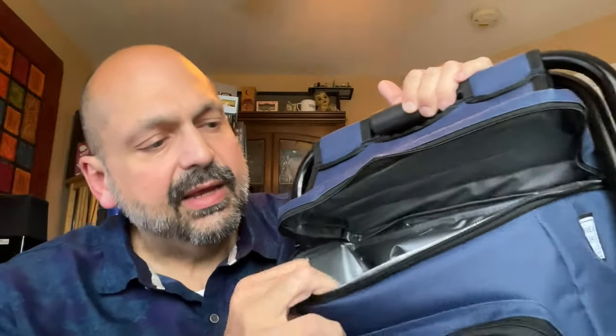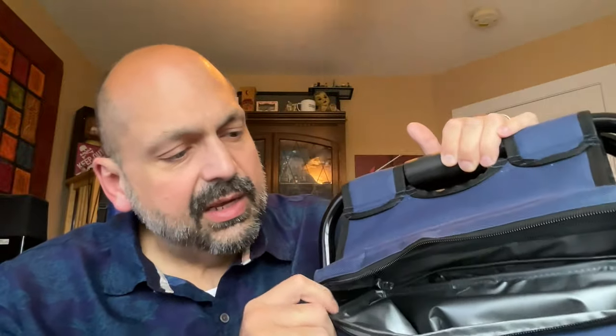The cooler is basically an insulated lunch bag and it does an okay job. It's not like you're going to be using this for weeks at a time — this would be the kind of thing you're taking to the Independence Day fireworks or something along those lines, just for one day.